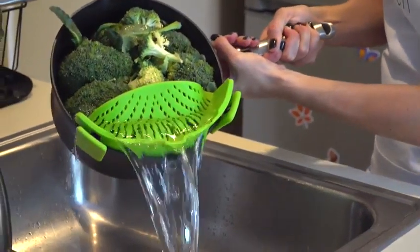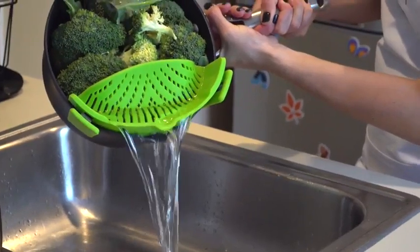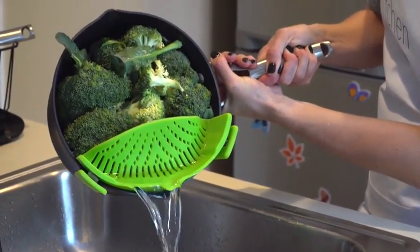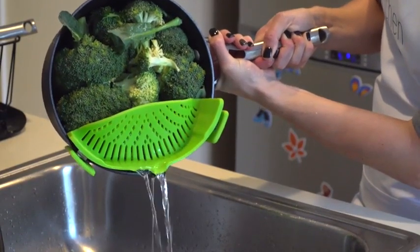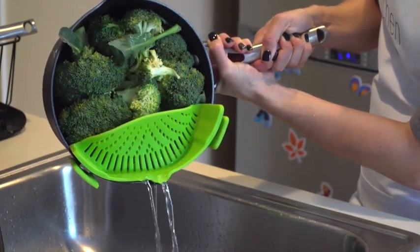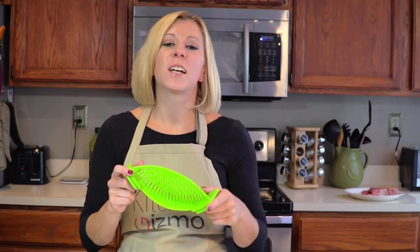As unwieldy as a colander is, the Snap-In Strain is easy and simple to use, even one-handed. It's also dishwasher safe, FDA approved, and BPA free. This is a product that just makes sense.